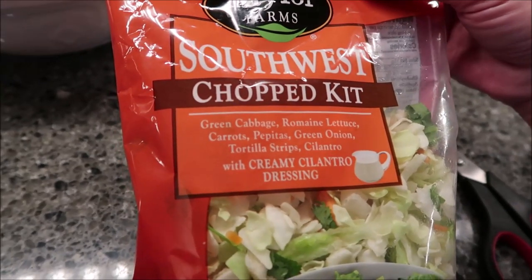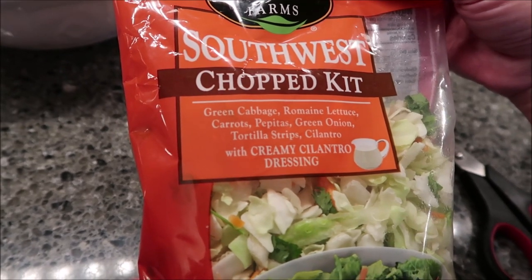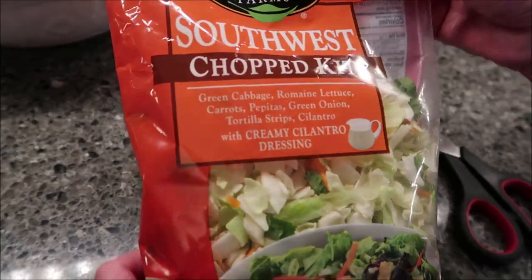It has green cabbage, romaine lettuce, carrots, pepitas, green onion, tortilla strips, and cilantro with creamy cilantro dressing.